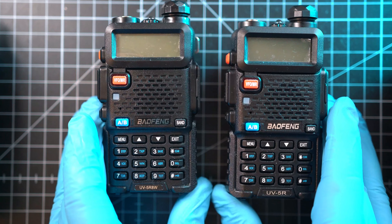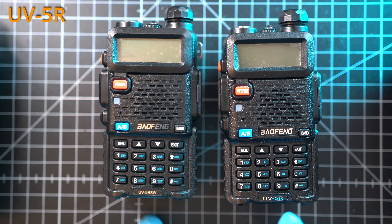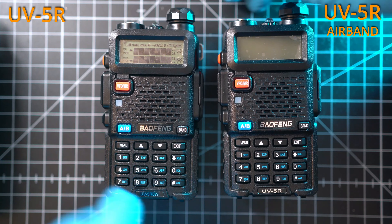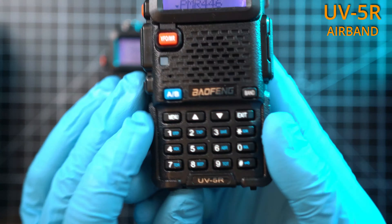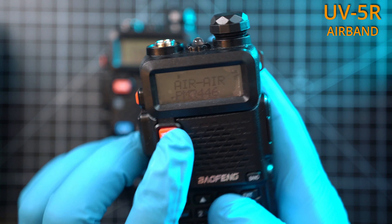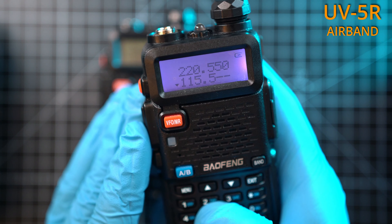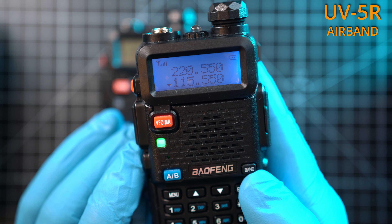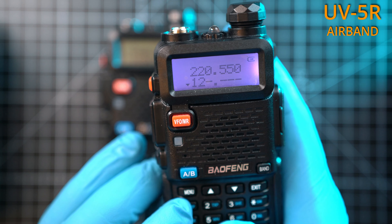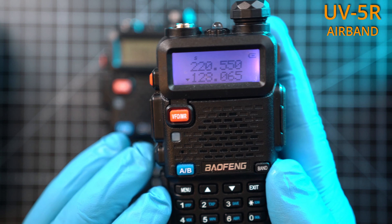Welcome back to Take Apart. We will tear down two identical yet different UV5Rs. This one on the left is the non-airband version and the one on the right can receive airband frequencies. The Baofeng UV5R airband version can listen to AM airband frequencies anywhere from 108 to 136 MHz, accepting those frequencies and listening with no issues.